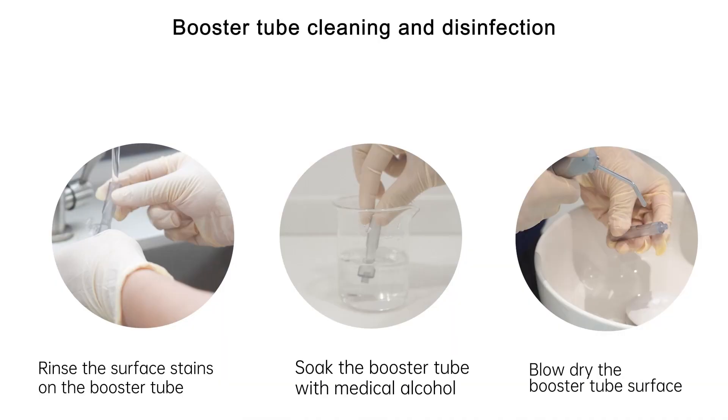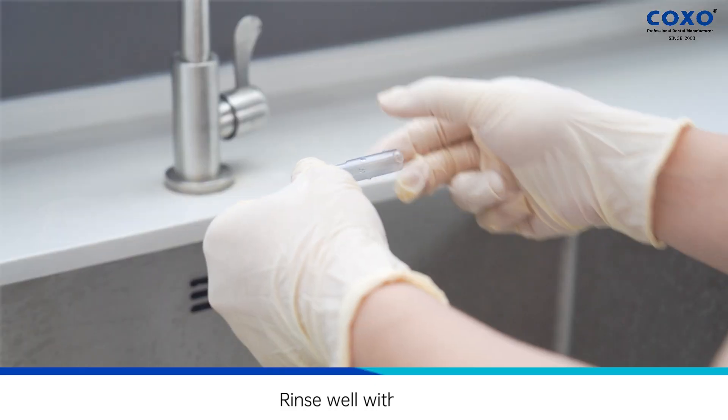Booster tube cleaning and disinfection. Rinse the surface stains on the booster tube. Soak the booster tube with medical alcohol. Blow dry the booster tube surface. Rinse well with water.